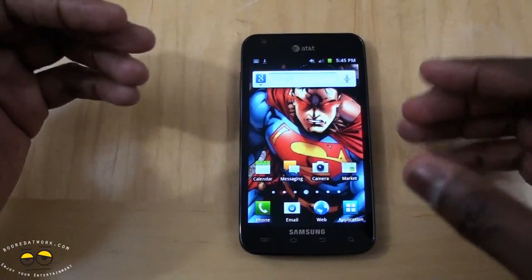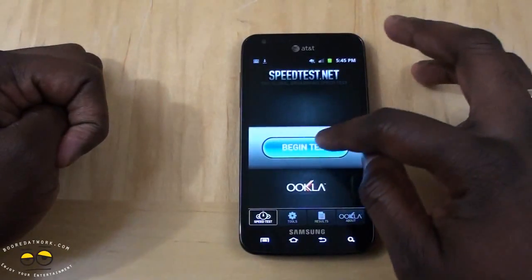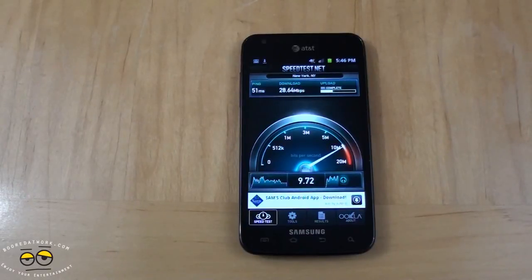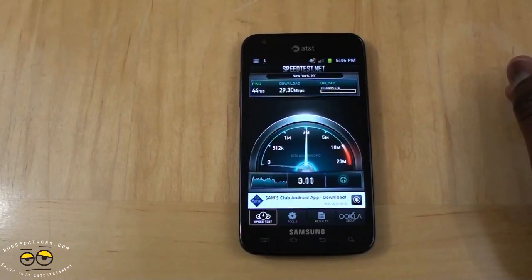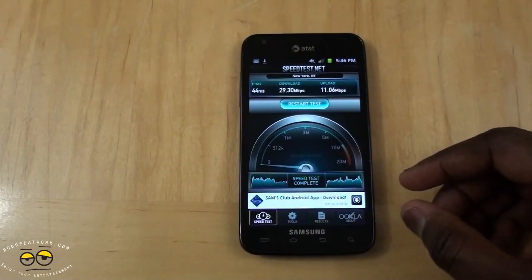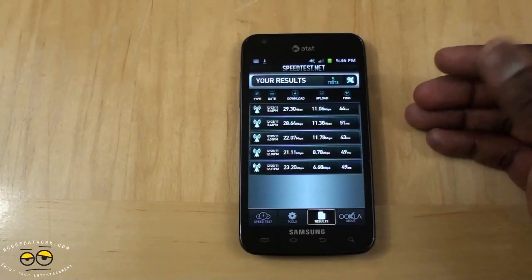This is a 4G LTE device — it's the first thing you notice about the Skyrocket. Let's do a quick 4G speed test. I've been getting varying speeds, but these are 4G LTE speeds in general. I'm getting about 26 to 29 megabits per second for downloads and 11 megabits per second for uploads. My highest was 29, with consistent results around 21 to 23 down, and consistently 11 megabits per second upload for the Skyrocket.